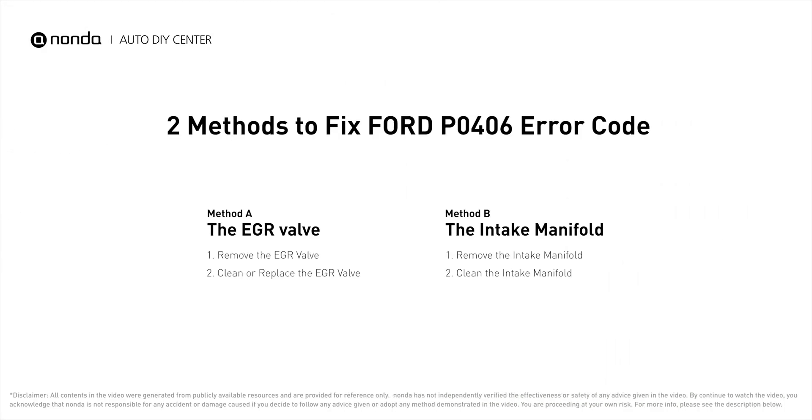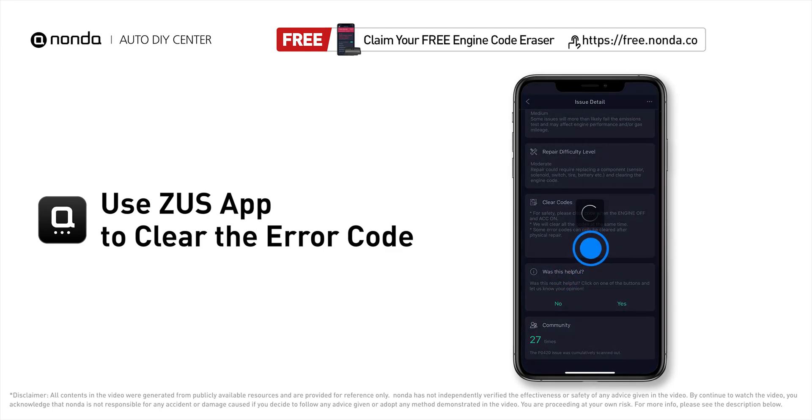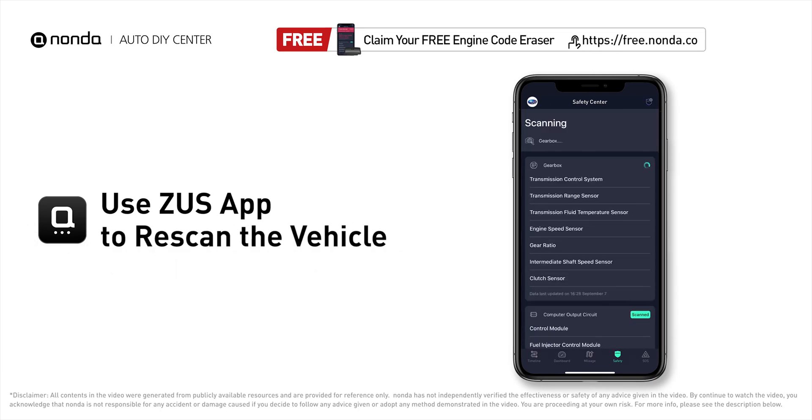Those are two of the most practical solutions to fix Ford's P0406 error code. After the repair, you can use the Zeus app to clear the error code, and tap the rescan button one more time to make sure everything is fine with your vehicle.